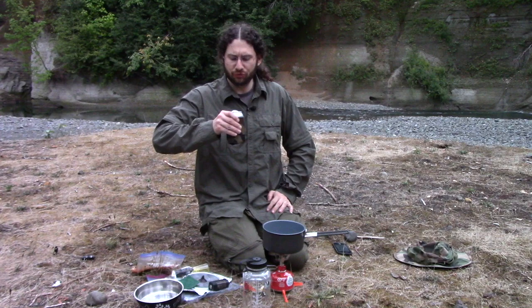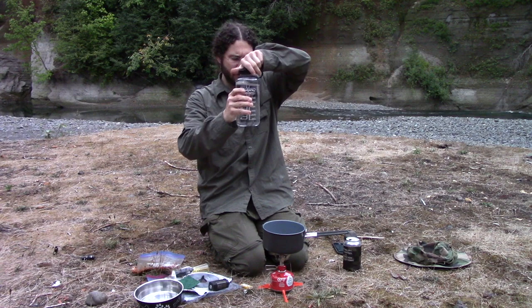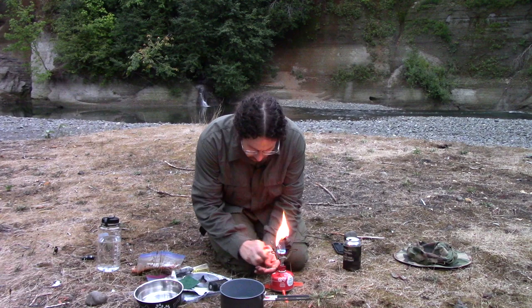Tonight we are making a backpacking burrito made out of all freeze-dried ingredients. First thing I need is six ounces of water — that's three of these little hash marks on my Nalgene bottle. That might have been just a little over, but hopefully it'll be fine.